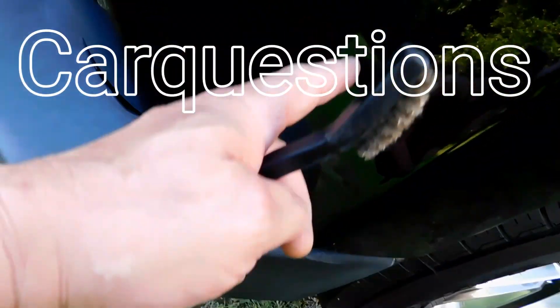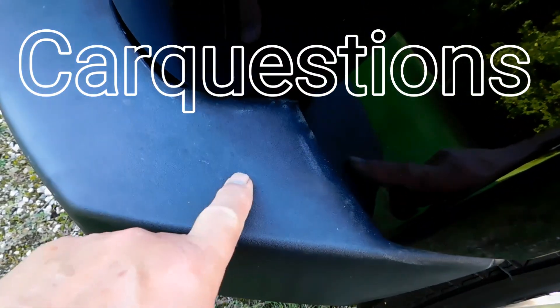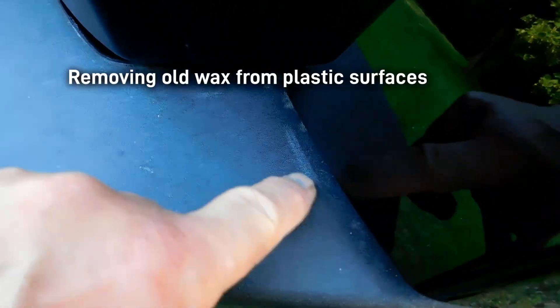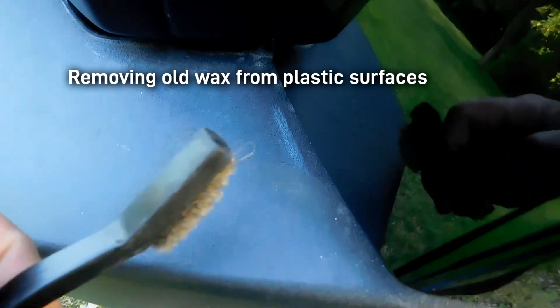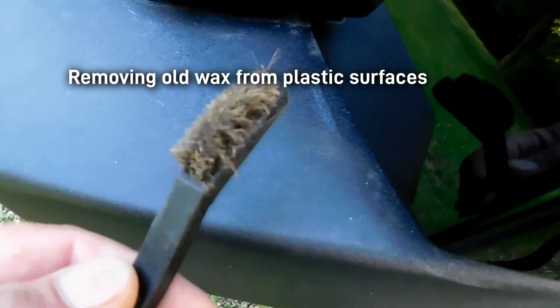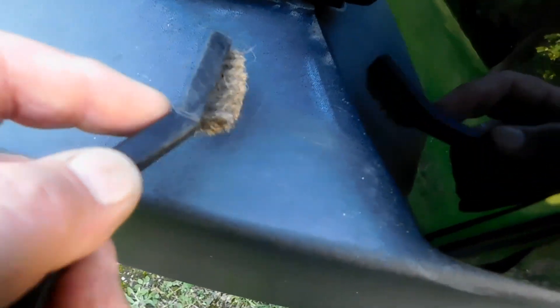So someone's gone and waxed the car, and they've got some on one of these hard plastic surfaces, and this is from quite some time ago. The thing I found that's best for removing that quickly, and without destroying anything, is a small wire brush.